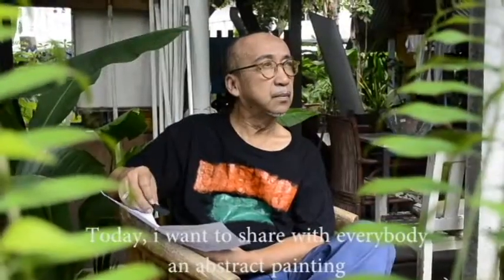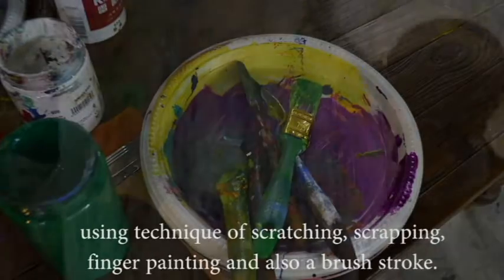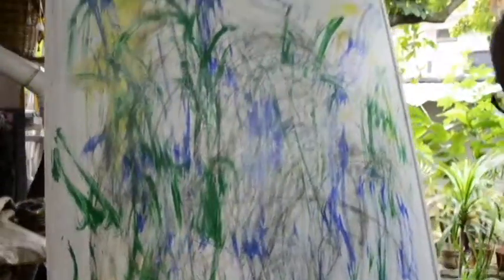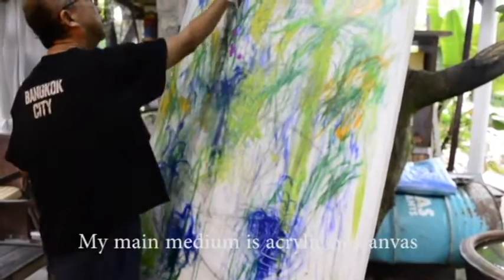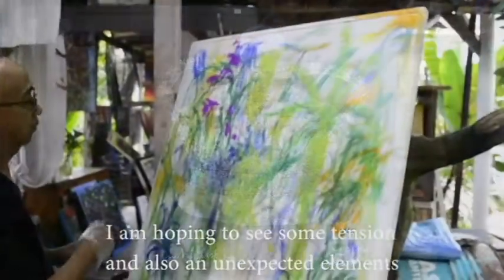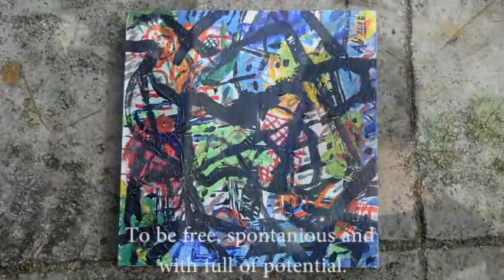Today I want to share with everybody an abstract painting using techniques of scratching, scraping, finger painting, and also a brush stroke. My main medium is acrylic on canvas. I'm hoping to see some tension and also an unexpected element with no preconceived ideas or planning — to be free, spontaneous, and full of potential.